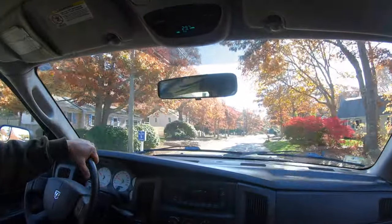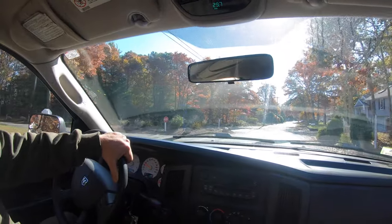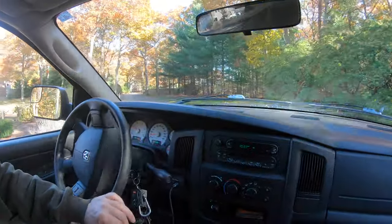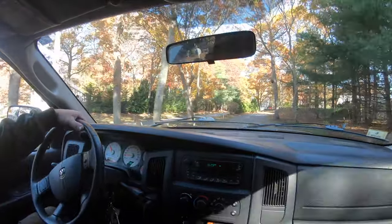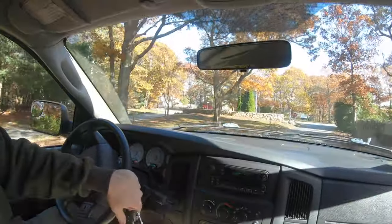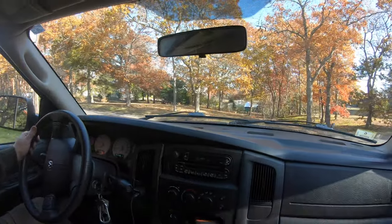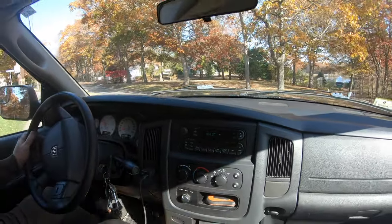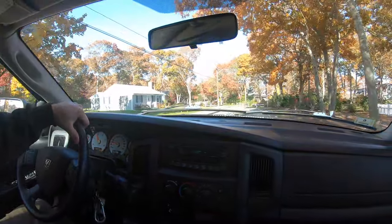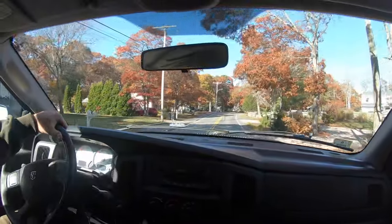Hey guys, doing a little ride around, quick chat to start out this video. It's a beautiful Sunday noontime. The topic of today's video is leaf cleanup setups over the years. I've had a lot of different leaf vacuums, tarping systems, different types of blowers, and equipment is getting better as time goes on.